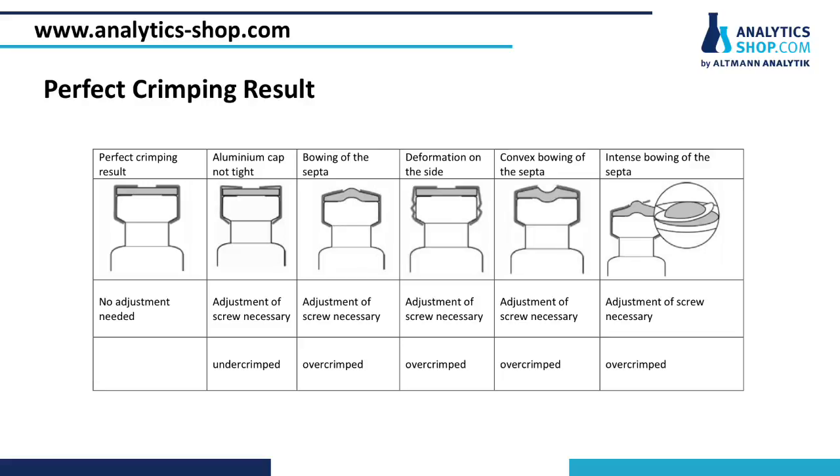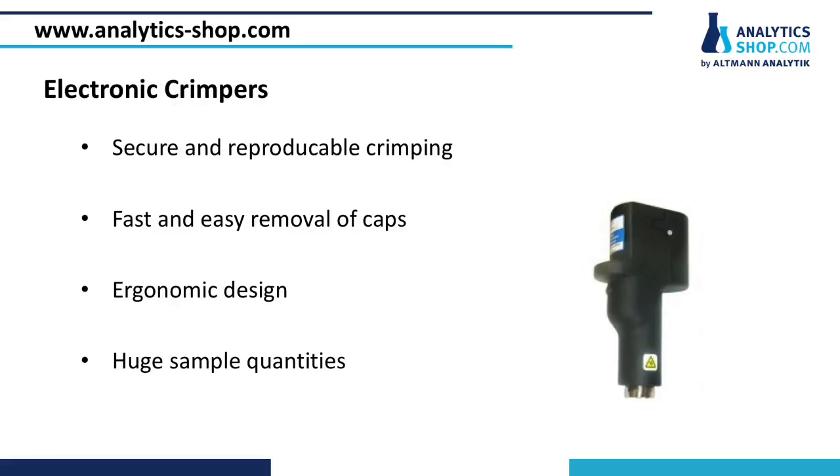Here you can see some examples of incorrectly crimped sample vials, which can be detected by an uneven septa surface or by non-tight and non-flat aluminum rims. A proper crimping result is especially important for headspace samples. If these vials are over-crimped, they tend to burst at the predetermined breaking point of the aluminum cap, even at low internal pressures.